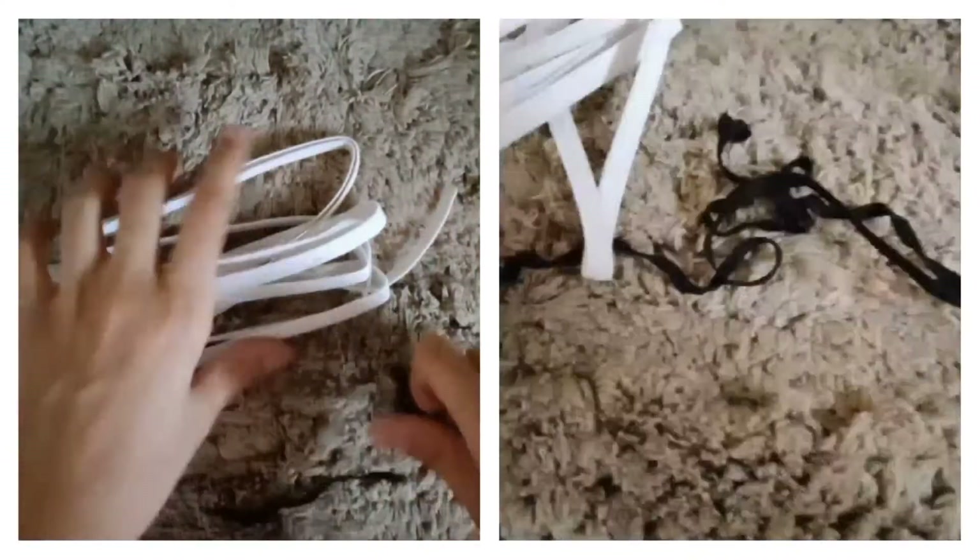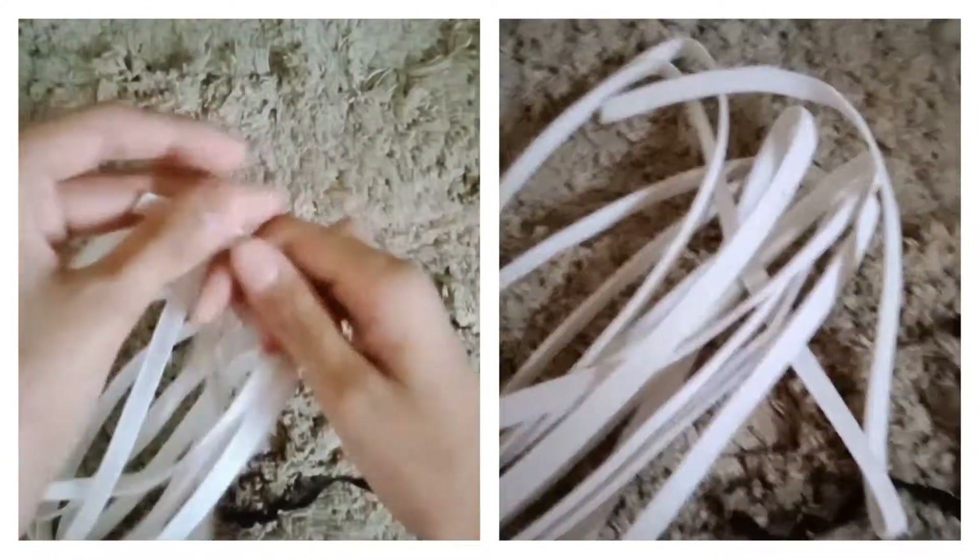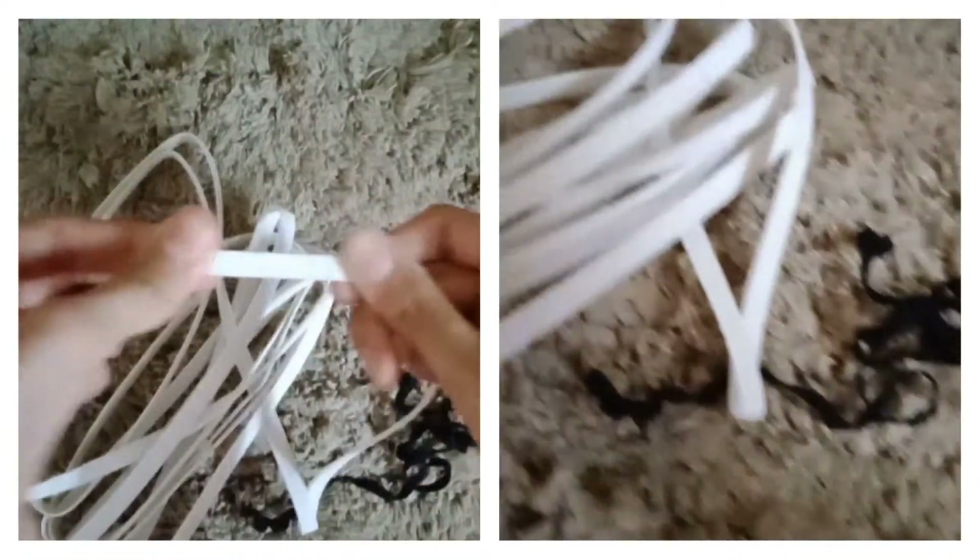If you don't have a matching elastic, you can go with a white or black one instead.